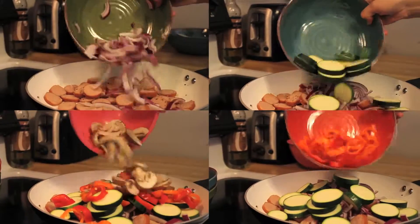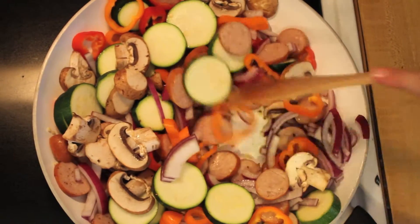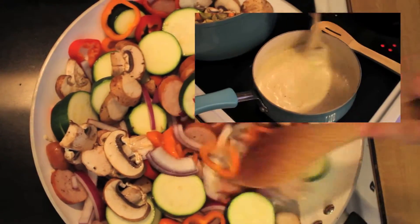Then we'll add the vegetables. Stir everything together until the vegetables soften. Don't forget to stir the alfredo sauce.